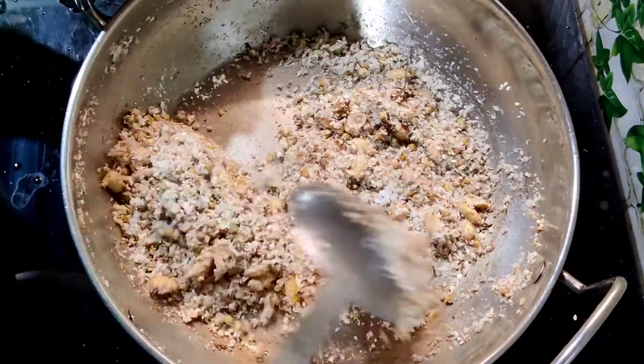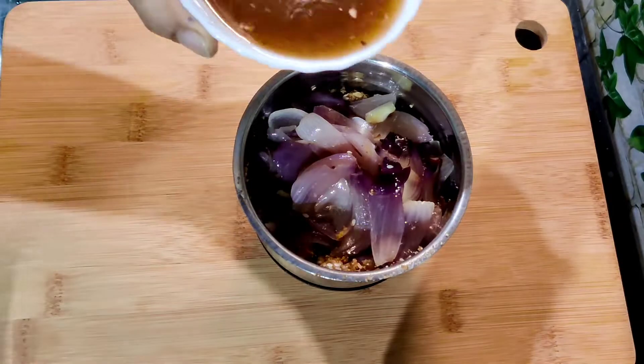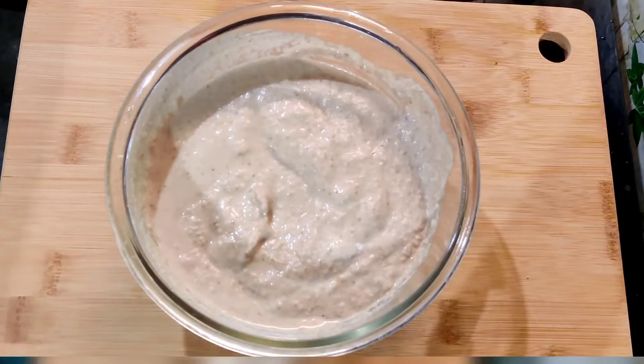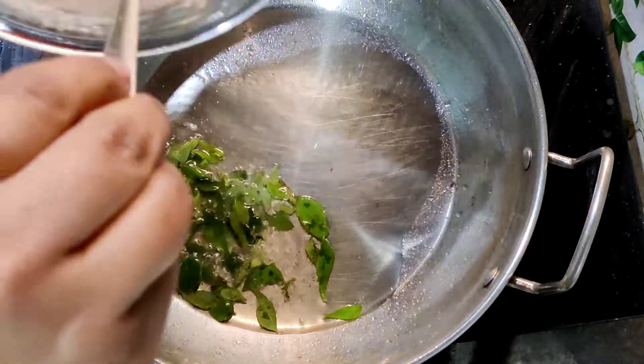Grind the roasted spices and onion with the tamarind pulp in a mixer and make it into a fine paste. Heat 2 tablespoons of oil in a kadai, add curry leaves, and after a few seconds add the ground paste.